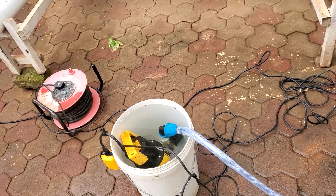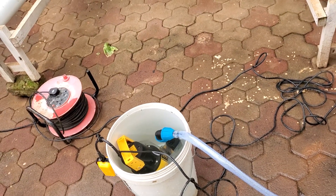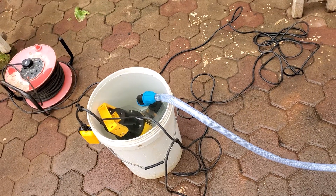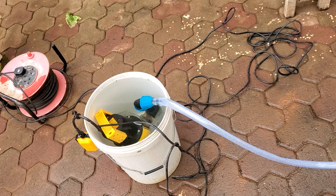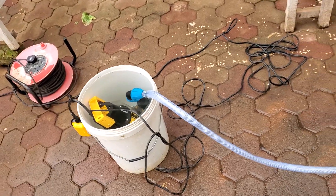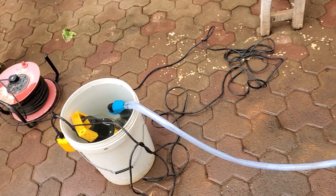Hello there, welcome to my channel. Once again we are going to illustrate how we can use a Venturi system to inject nutrients into your main system. This is an illustration which you can adopt for your farm, your hydroponic farm.